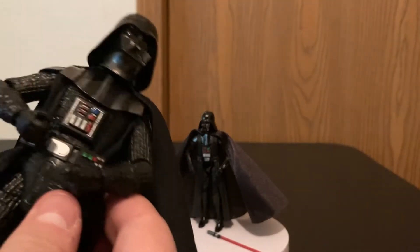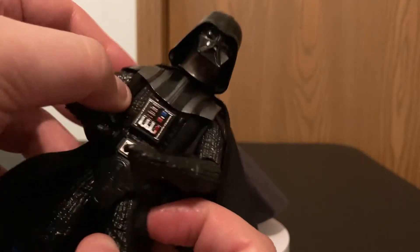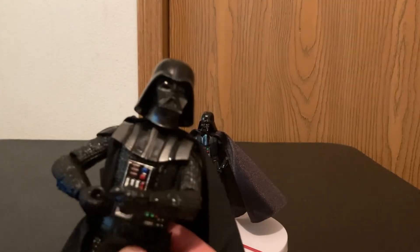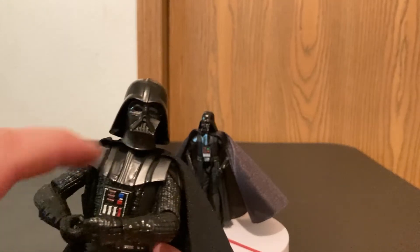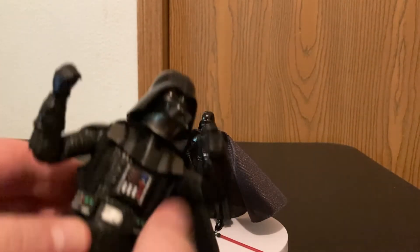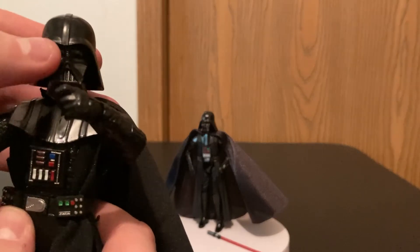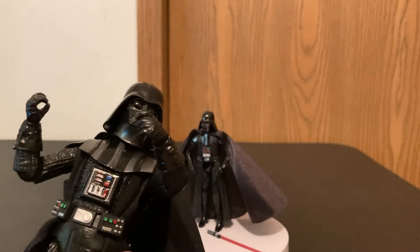Unlike the Vintage Collection one, all of the cape and the under fabric on the Black Series is cloth, and I like the cloth better — it just seems like it's higher quality. The fabric is not over the chest plate; it's under. There were subtle — or not so subtle — changes in each movie when it came to the life support stuff: the chest box, the plate, the shape of the helmet, and the eyes.